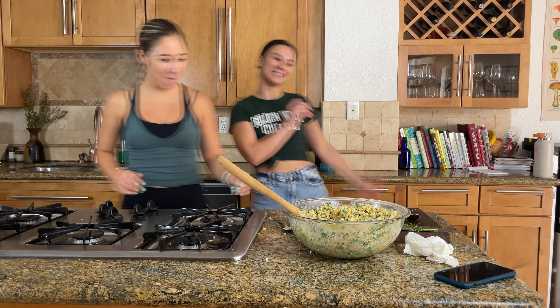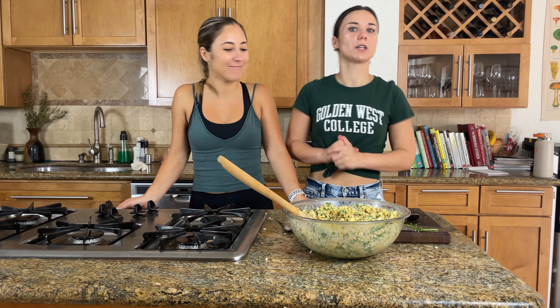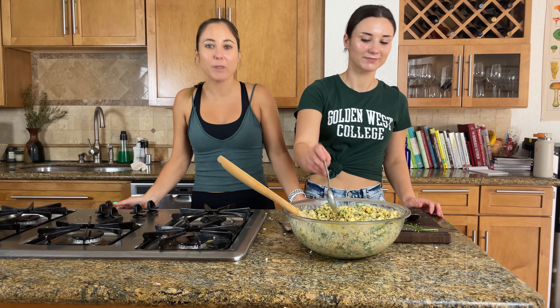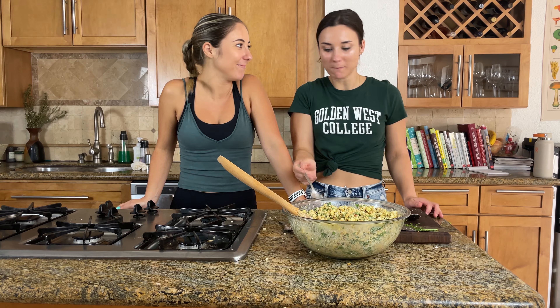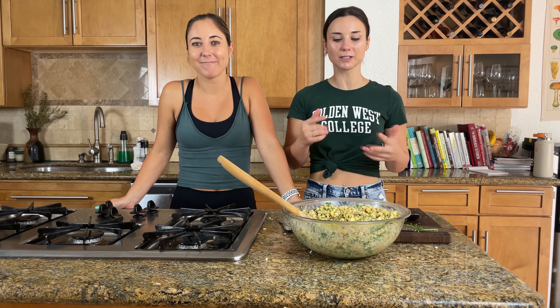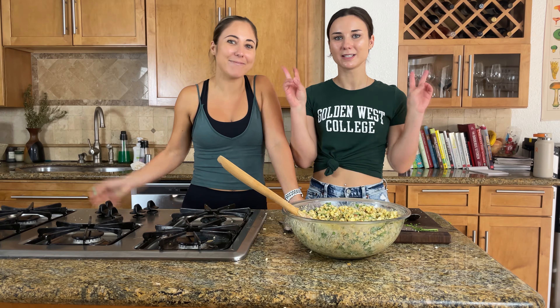Thanks Kimmy! Well, thanks for hanging out with us while we made corn salad. Let us know down below if you guys make this for yourself, and if there are any other salads you love to make during the summer that make you feel festive and summery. It's so good — I can't stop eating it. Bring it to a barbecue, make it for your friends, bring it to slosh ball. Thanks for watching guys and we'll see you next week!